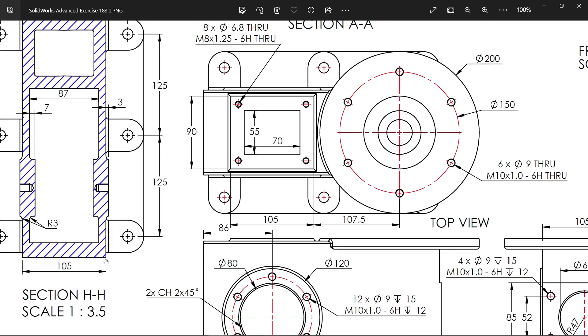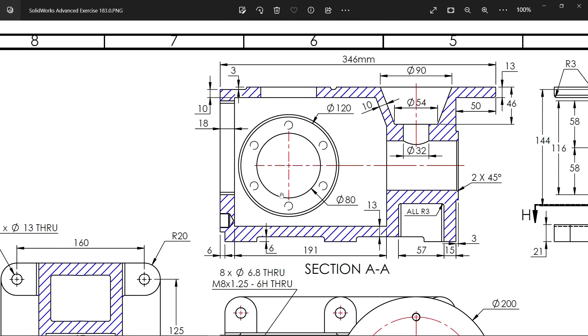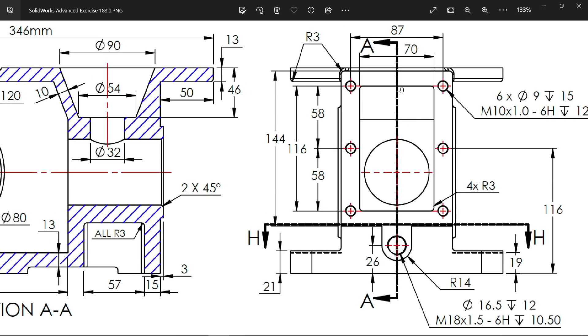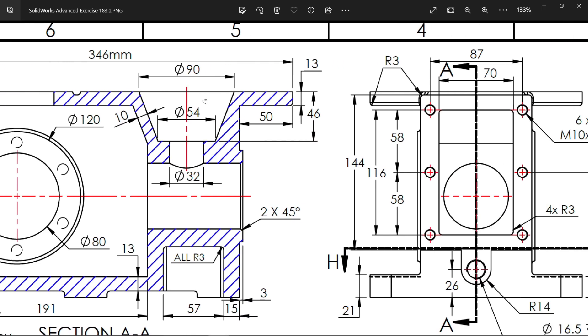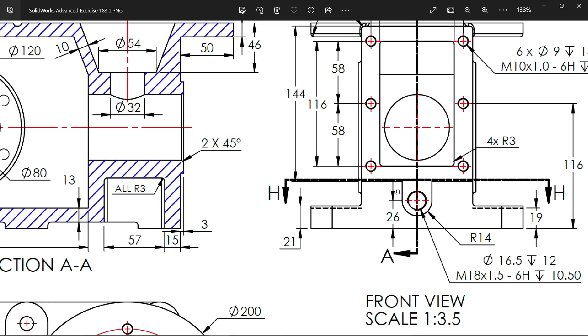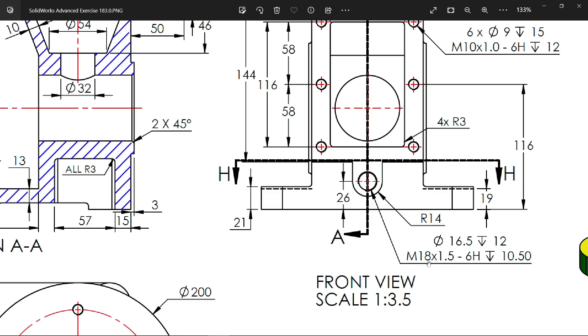We need to add this 6 millimeter outer face step. From the front view, the rectangle length is 144. This upper portion has 3 millimeter added, and at the bottom there is a 14 radius. There is a hole M18. We will do M18 by 1.5, thread depth 10.5, hole depth 12 millimeter.